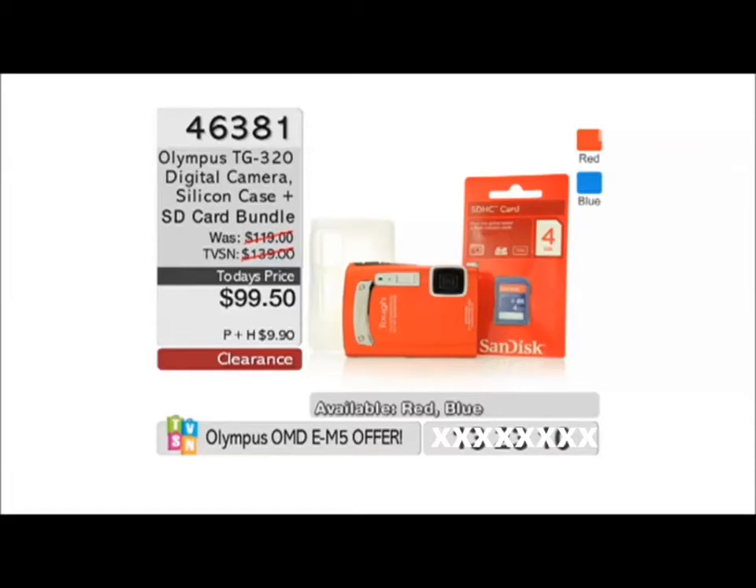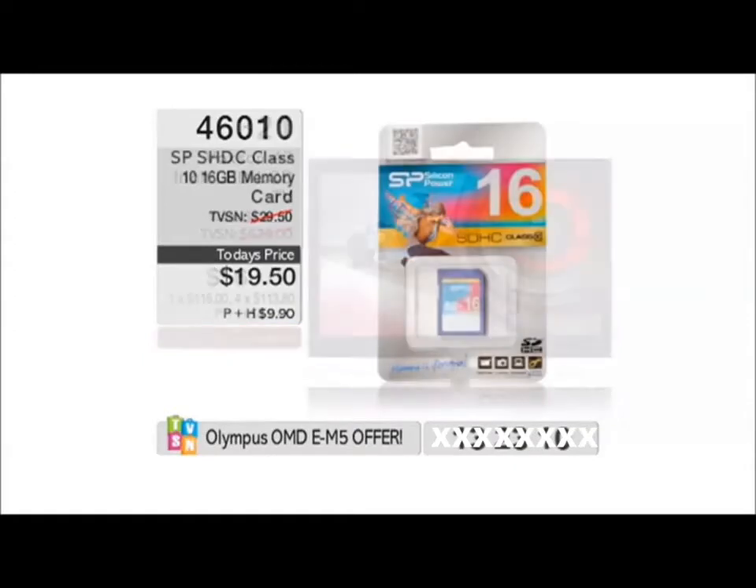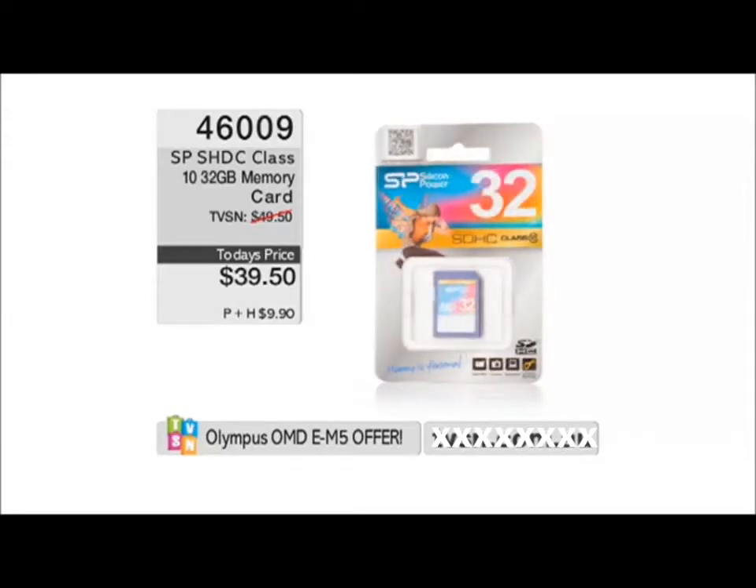Now, the telly that you've been showing all these great pictures on is from Voxxon - 46-inch. It's on clearance at $569, 46321 is that item number. And look, there's another goodie there - SD cards if you want to grab them. And of course, you're getting your 8GB with your bundle. There is a 32GB also available, 46009.